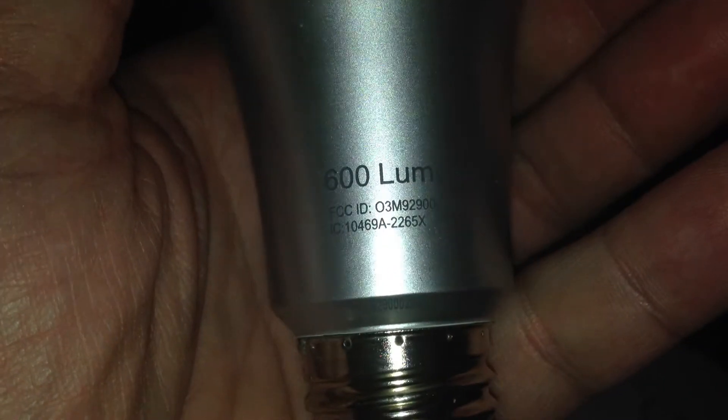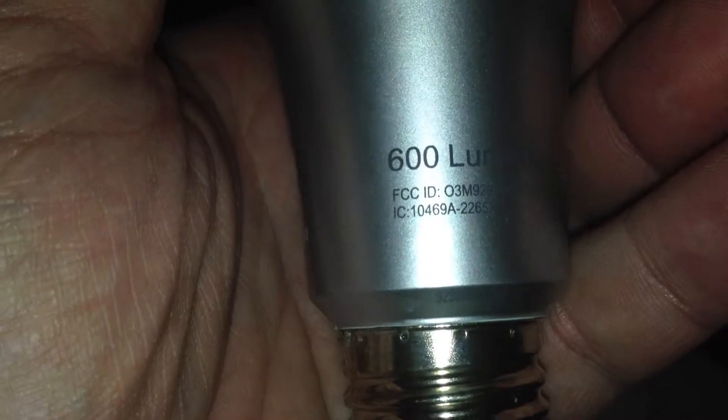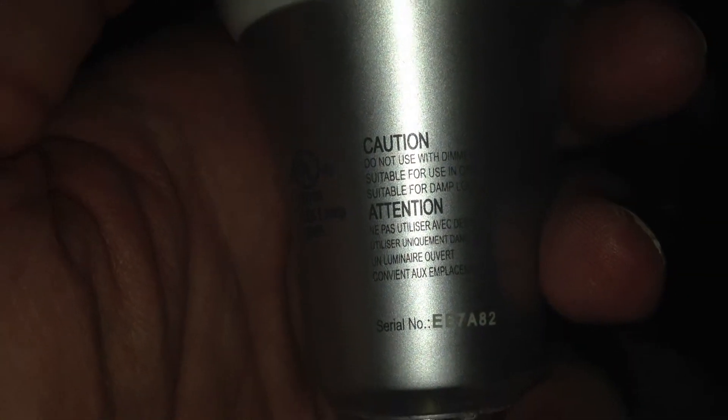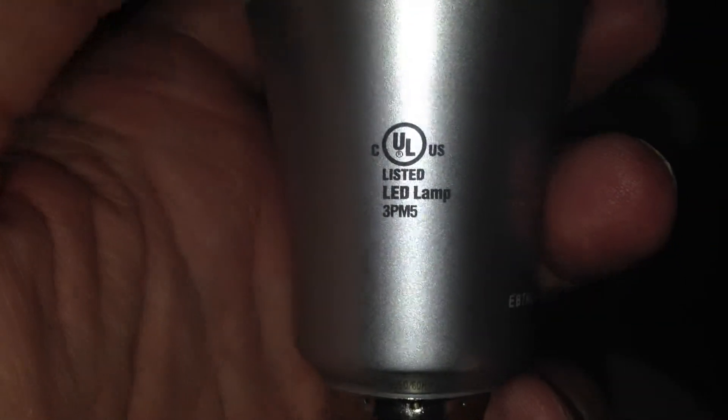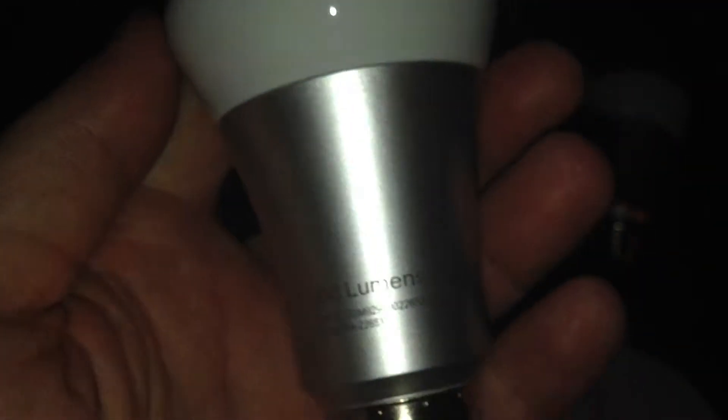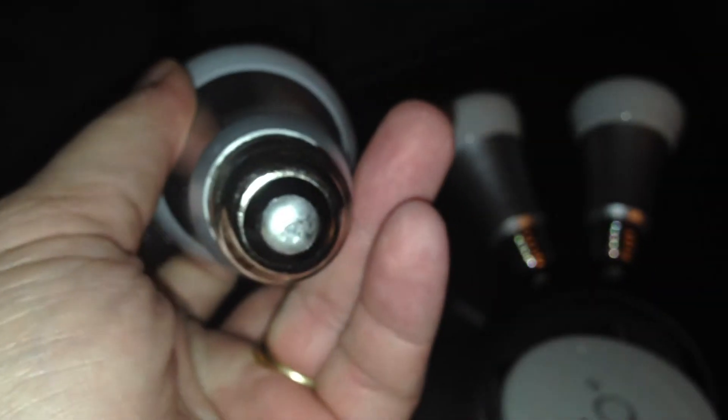I don't know exactly what it says — 600 lumens, basically a 50-watt equivalent. A lot of people have said it's not that bright, but other people have said they're bright enough. I don't know. I've looked at a lot of different things on YouTube. You'll probably have to make your own judgment — mileage may vary.